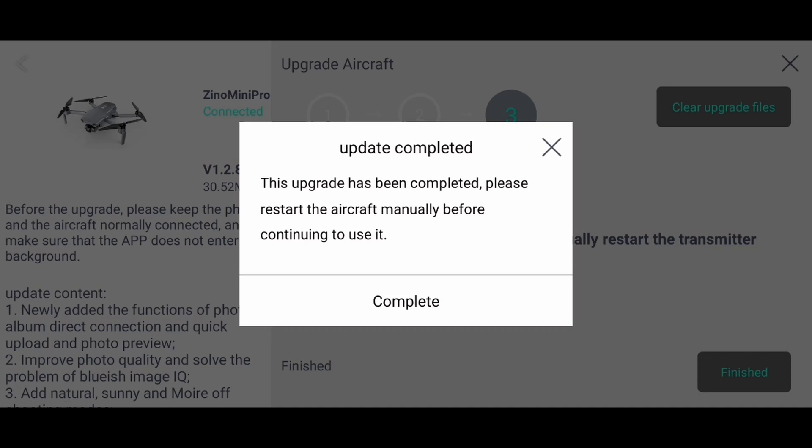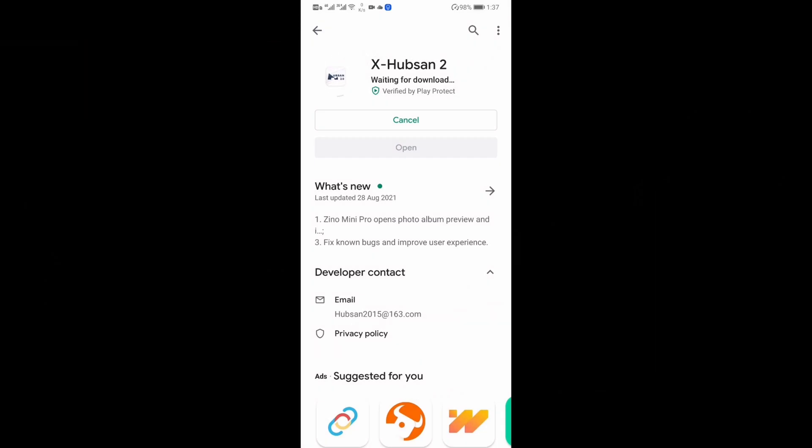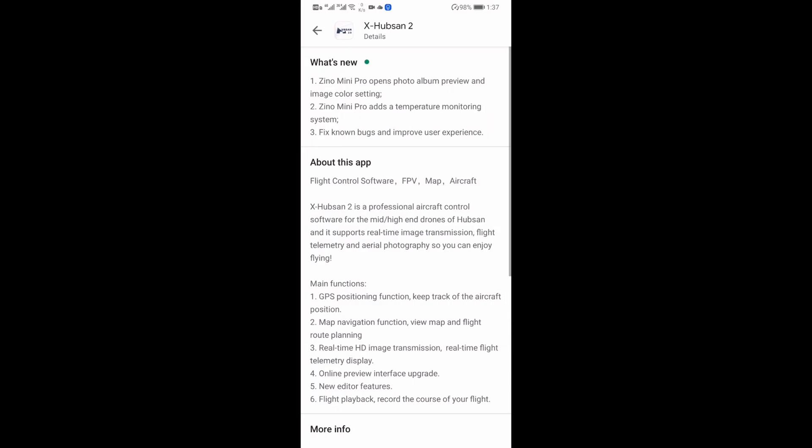Alright, so let's restart the craft after the update is completed. Next we are going to update the app in the App Store. This is an Android phone — I've tried both Android and iPhone and the update is available on both.